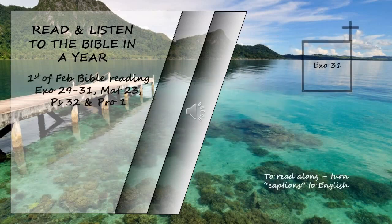Exodus chapter 31. Then the Lord said to Moses: See, I have chosen Bezalel, son of Uri, the son of Hur of the tribe of Judah, and I have filled him with the Spirit of God, with wisdom, with understanding, with knowledge, and with all kinds of skills — to make artistic designs for work in gold, silver, and bronze, to cut and set stones, to work in wood, and to engage in all kinds of crafts.